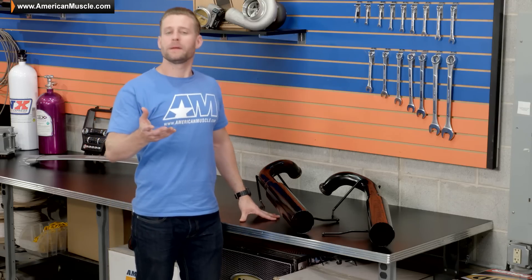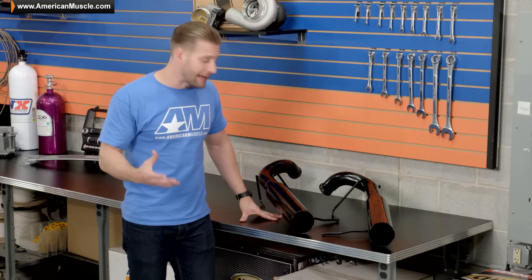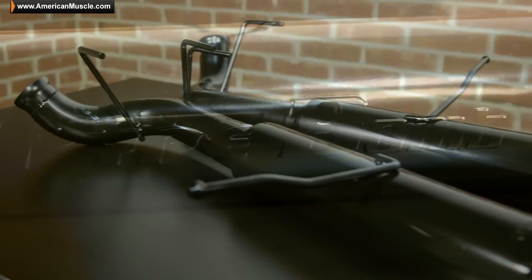If you guys are looking for quite possibly one of the most aggressive axle-backs available for your 3.7 at a very affordable price, then the Black Pipe Bomb here should be at the top of your list.